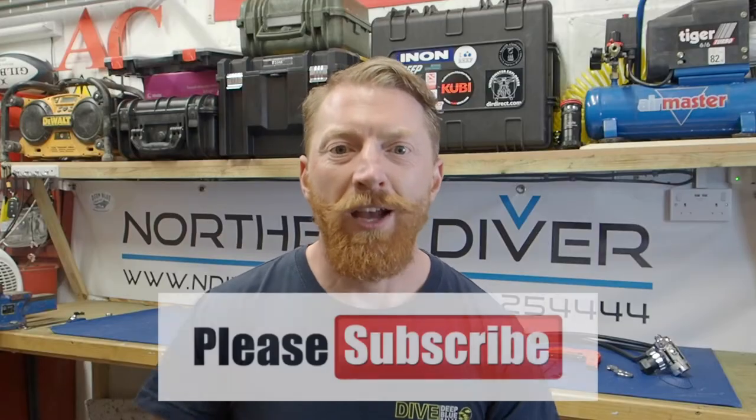I'm Andy the Northern Diver. Welcome to another video in this series of scuba diving tutorials where I'm going to be talking to you about how you fasten a bolt snap to a regulator or high pressure hose. If this is your first time here and you're keen to improve your own setup or some techniques, click the subscribe button below. That way you can see all of our previous videos, or hit the bell icon at the side of it.